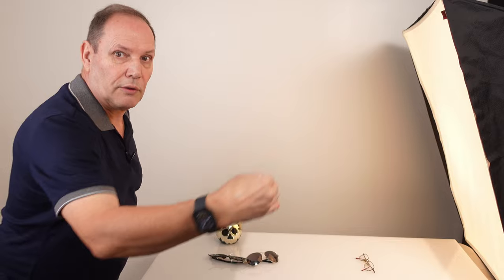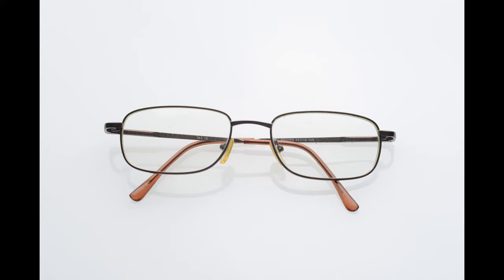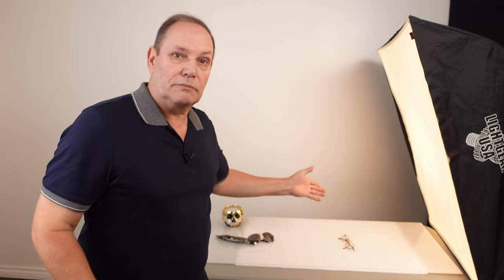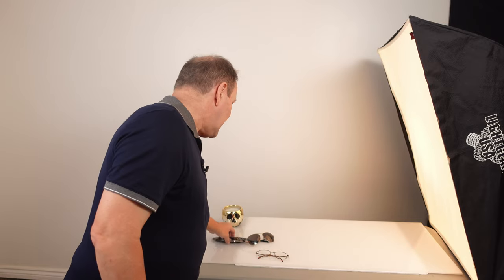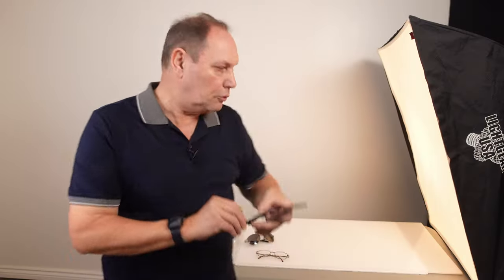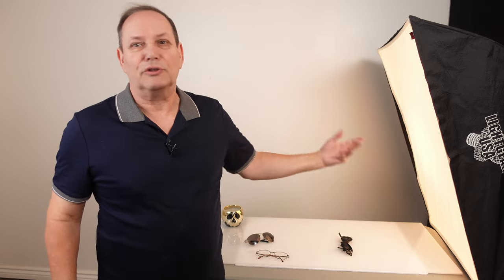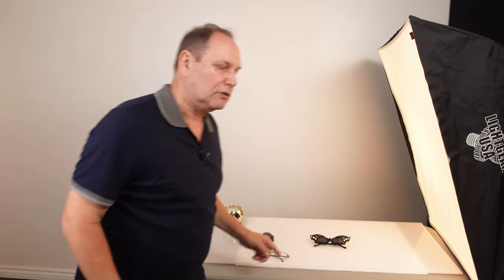Here's a quick and easy fix: turn the glasses this way. Instead of shooting from the side, shoot this way using backlighting. Look at the difference — put them side by side. That's it. Backlighting works brilliantly and deals with a lot of the reflections. It doesn't matter which type of glasses you use; the same thing applies. When you're backlighting, reflections behind can't bounce back into the lens, whereas shooting from the side gives you that ghosting look.